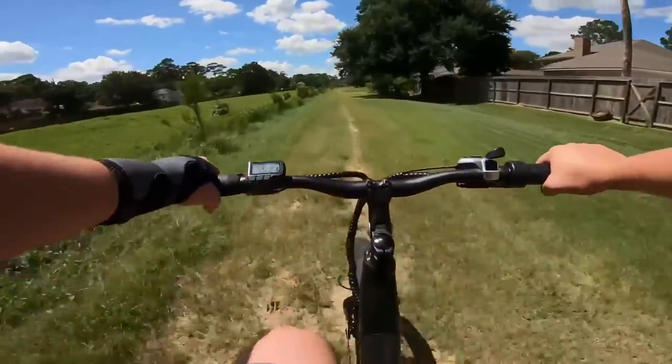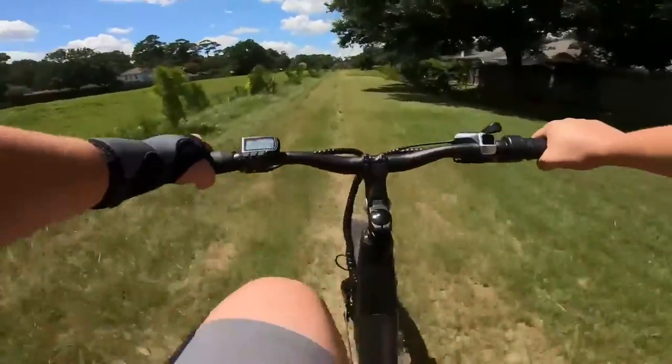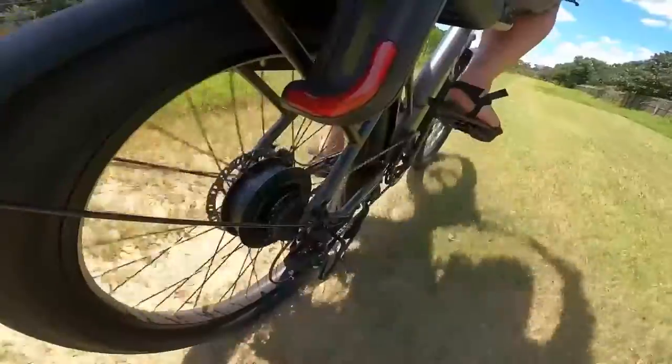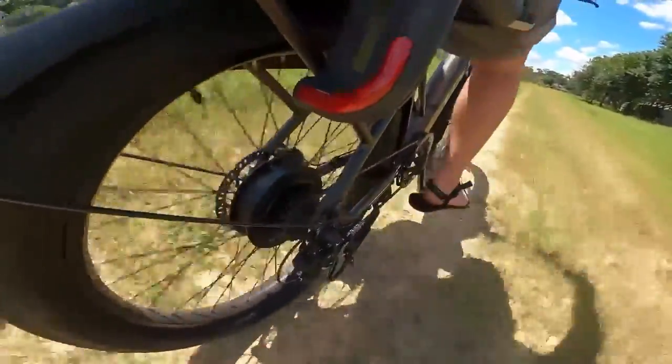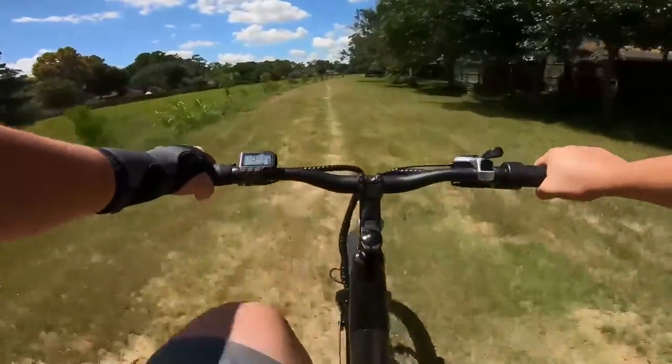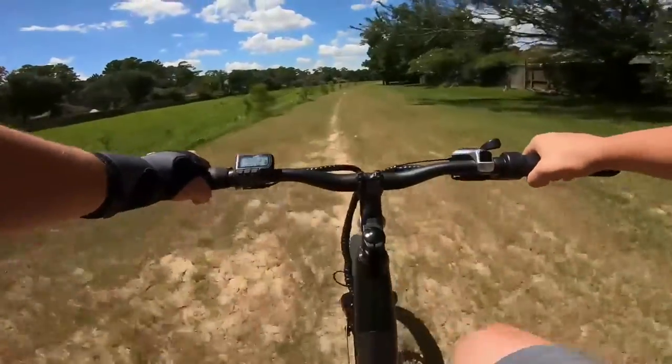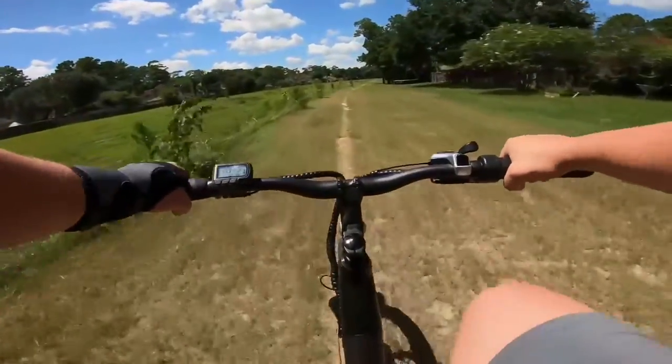We're on a trail with some grass tufts and ruts, and it's not too bad. The three-inch tires handle it well on easy terrain. Once we start hitting some bigger stuff, you start to feel the lack of suspension a little bit more.